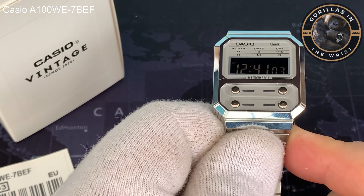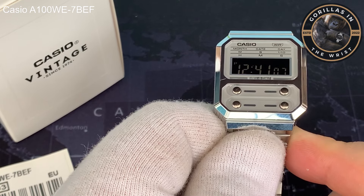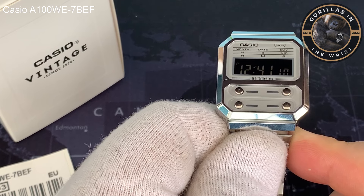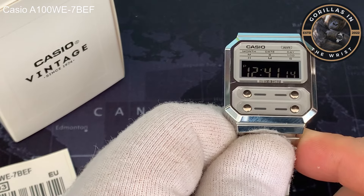This is a watch that, I think for a lot of people, certainly in the community, has a particular cachet. And to me it has a very iconic place in my history, and I'll talk about that a little bit later.